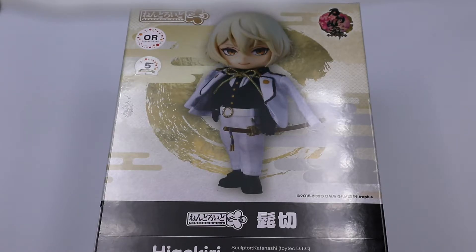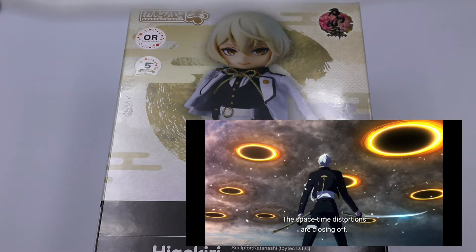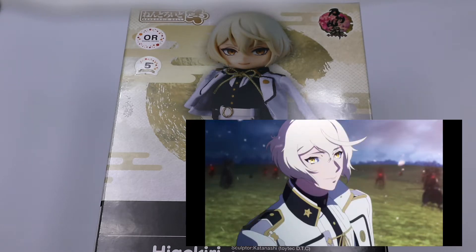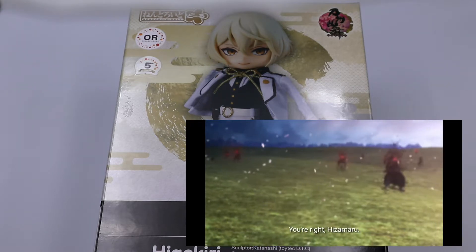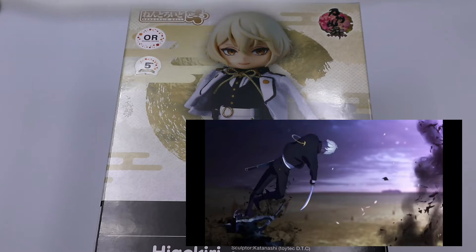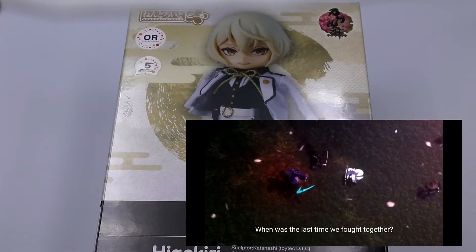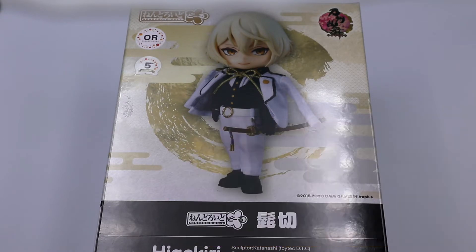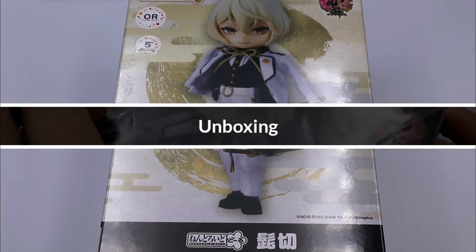Just to give you a background on Touken Ranbu, it was released way back in 2015 as a card browsing game. They already released anime adaptations — two of them — one of which is available on Netflix. Story-wise, it's a social story similar to the Fate series, where they have a master and are summoned to fix or protect history. Animation-wise, it was very great — it was created by ufotable, the same studio behind Kimetsu no Yaiba. So let's proceed with the unboxing.